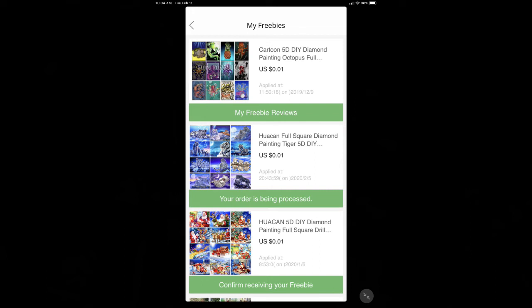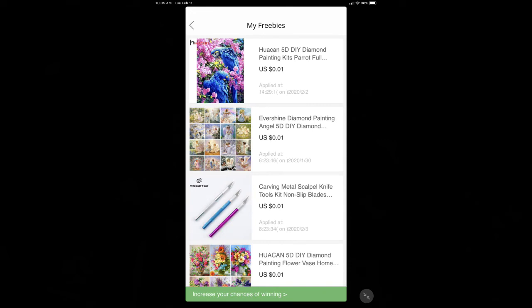Under My Freebies you can also see which diamond paintings you've already won. It's only showing three but I've won four. The first was a tiny 20x20 octopus. The second — which I haven't received yet — is a beautiful tiger mom and cub from Hua Can. The third is the Santa Claus I just unboxed. The fourth was another Hua Can kitten with lots of confetti. You can also see which ones you did not win — I applied for some carving metal scalpel knife tools but didn't win those.